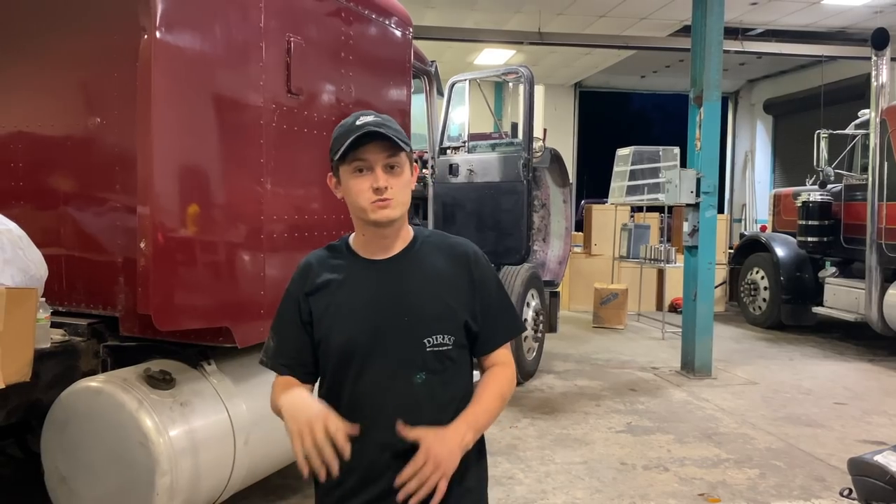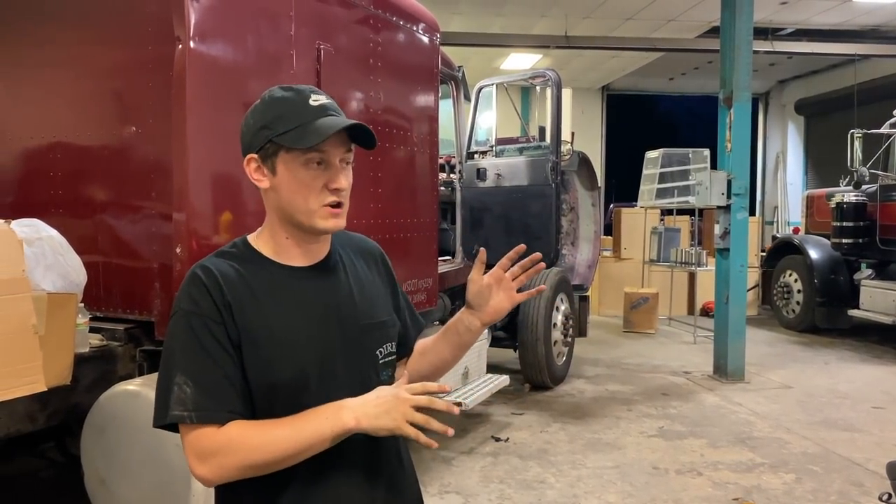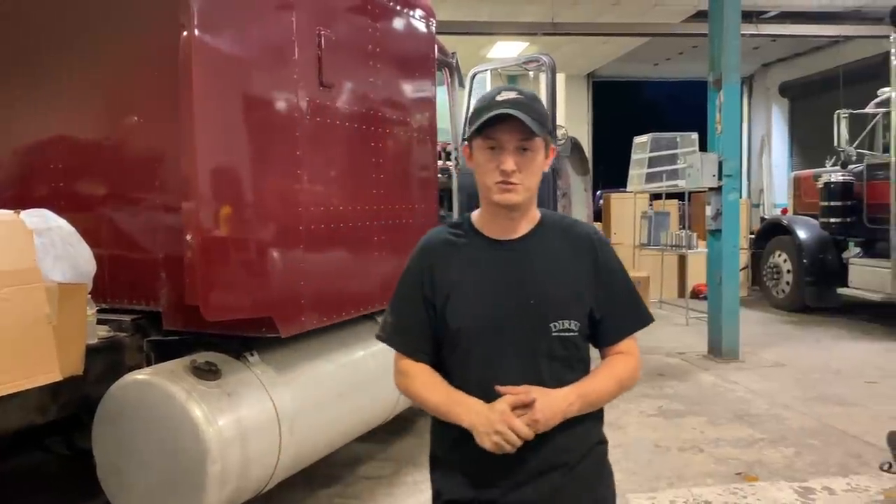We got the W900 pulled in and parked next to Grandpappy's truck. We had a little bit of an issue starting it, tracked it down, put some new batteries in it, fired right up. Amazing what some fresh batteries will do for those trucks.